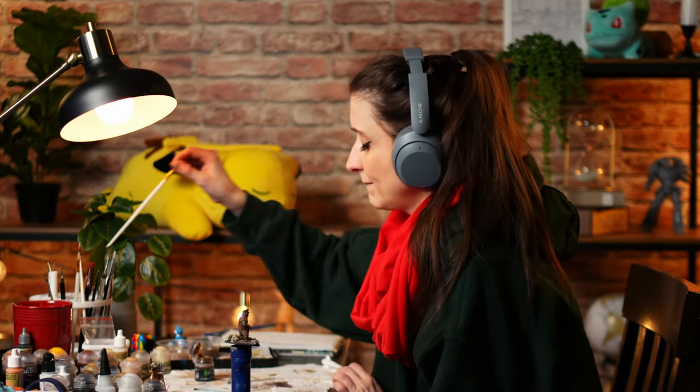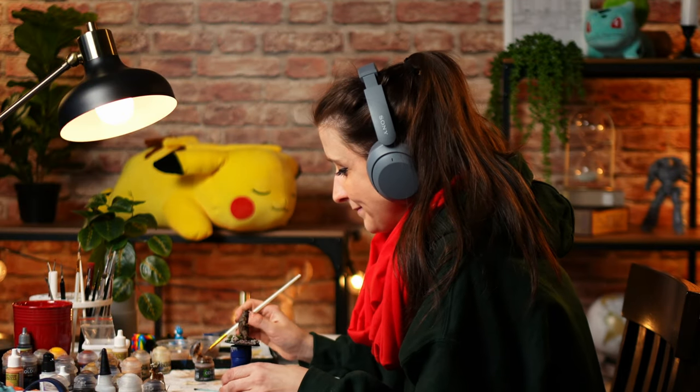Hey everybody, welcome back to the channel. My name is Rosa and I'm a warehouse associate with Game Nerds, and today I'm going to be live reacting to a mini painting video that I did a few weeks back. It's the lo-fi girl miniature painting video. In this video, I'm going to walk us through my painting process and discuss the steps I took to paint these two minis.